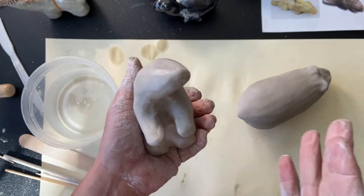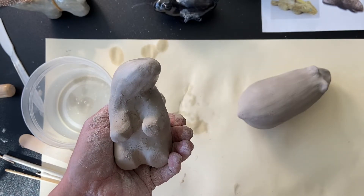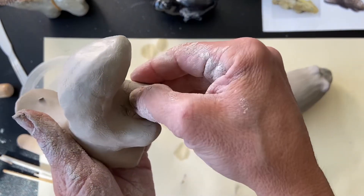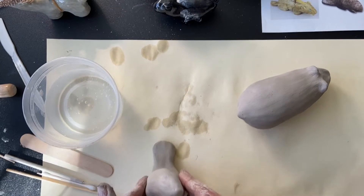Now here's my beaver. I did a lot more work to the beaver. I love the idea of adding movement into our artwork, so I really tilted his head as if he's looking off to the left side over there. I love that. I pulled out his legs a lot more so that his arms are wider.